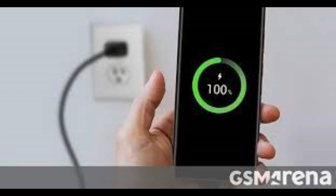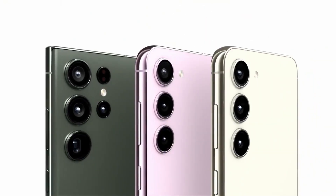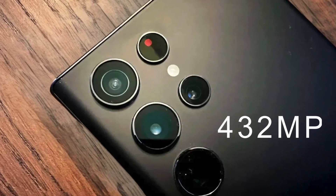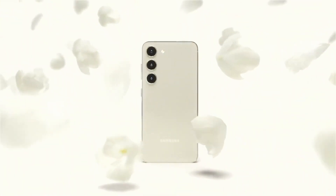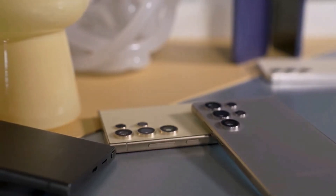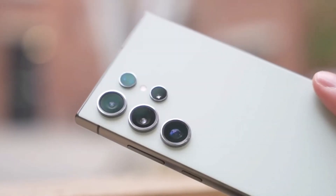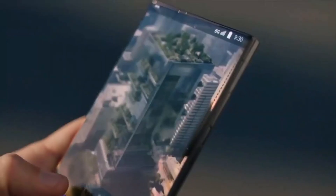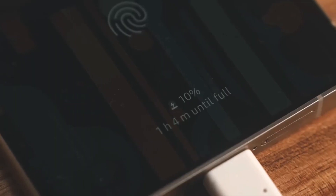With the Snapdragon 8 Elite, the Galaxy S25 Ultra is poised to leverage enhanced AI capabilities, aligning perfectly with Samsung's Galaxy AI initiatives. This advanced processing power allows for improved machine learning applications, smarter camera functionalities, and more personalized user experiences. As AI continues to play a crucial role in mobile technology, the Snapdragon 8 Elite will enhance the S25 Ultra's ability to learn user preferences and adapt to various tasks intelligently.